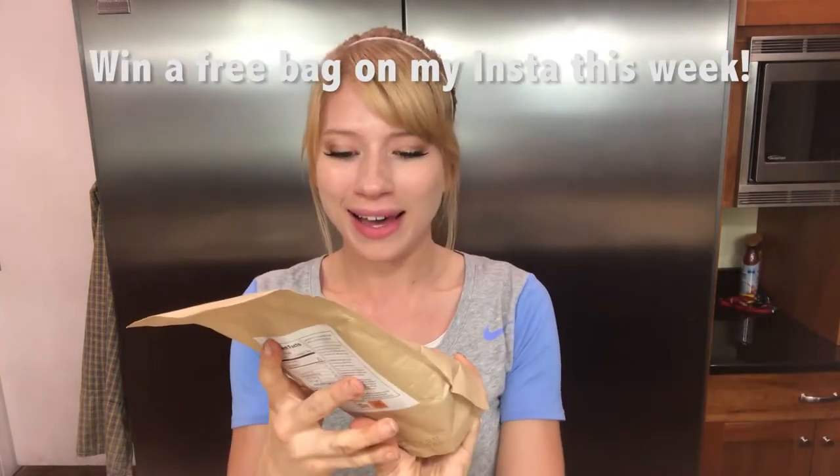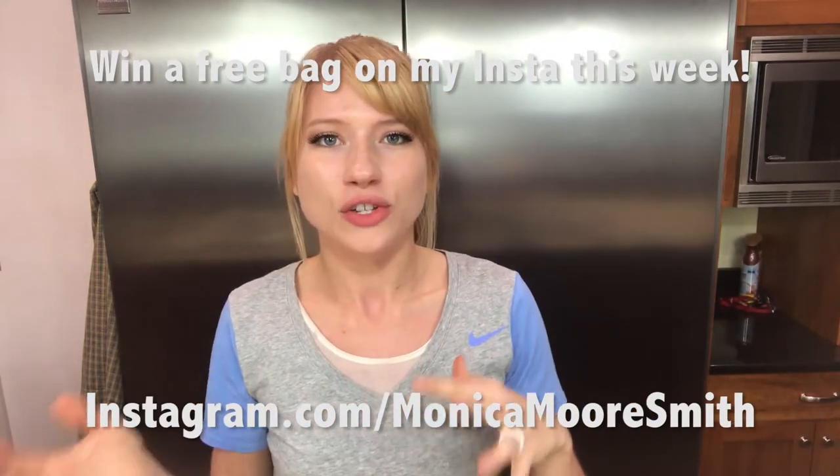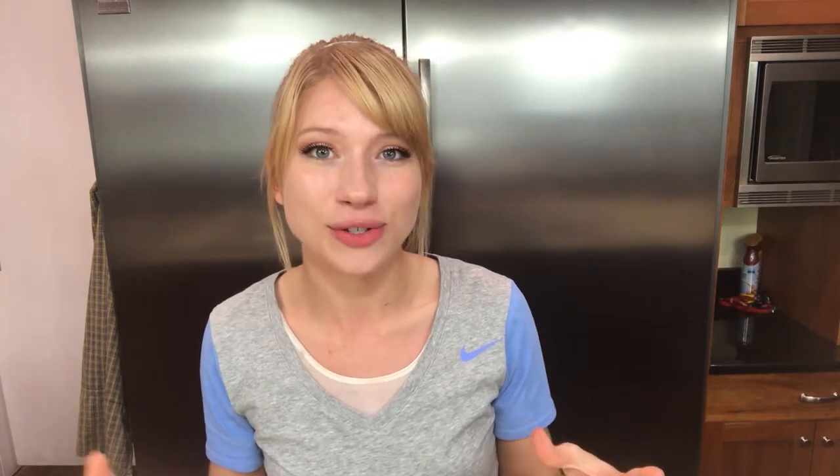I'm going to be using the same cocoa base for all of these different recipes and I want to show you guys one of my new favorite things. It's called Rogue Cocoa. It's kind of new but it's a great alternative to hot cocoa or coffee. It's got caffeine in it so you can kick start your day with something warm and nice.